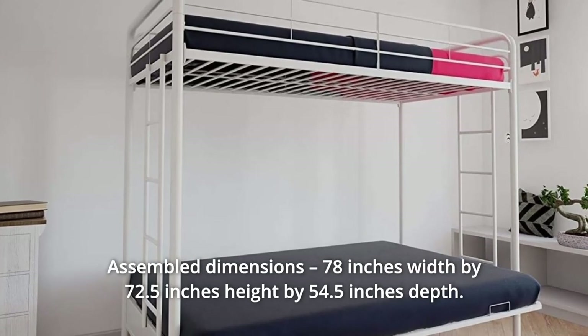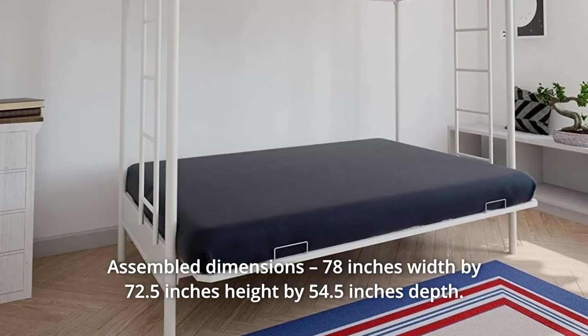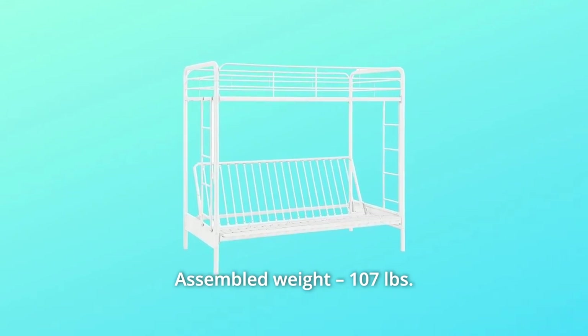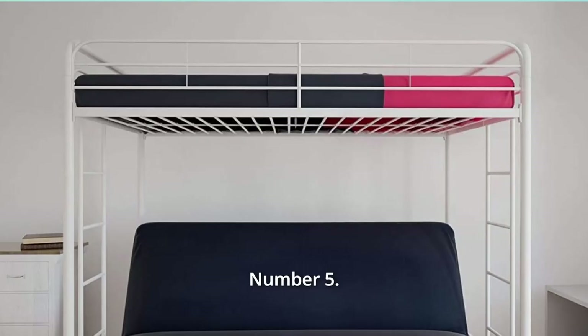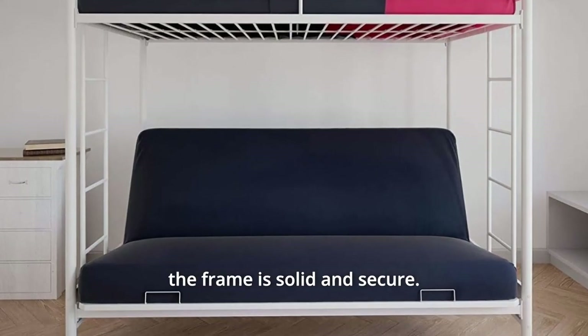Number 4: Assembled Dimensions — 78 inches width by 72.5 inches height by 54.5 inches depth. Number 5: Assembled Weight — 107 pounds. Max Weight Limit: 200 pounds top bunk, 600 pounds bottom futon. The black metal finish will look good with any decor and the frame is solid and secure.